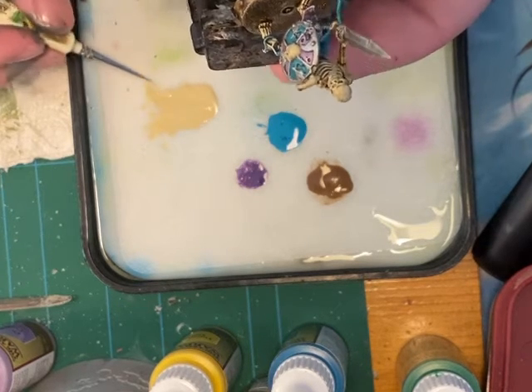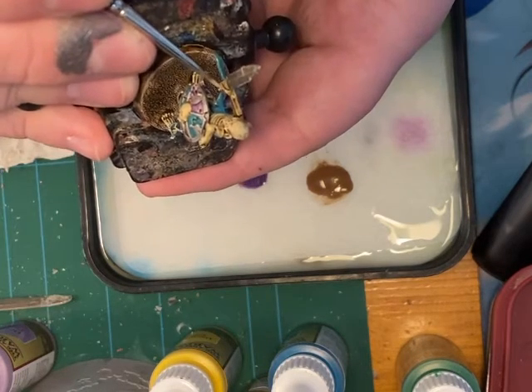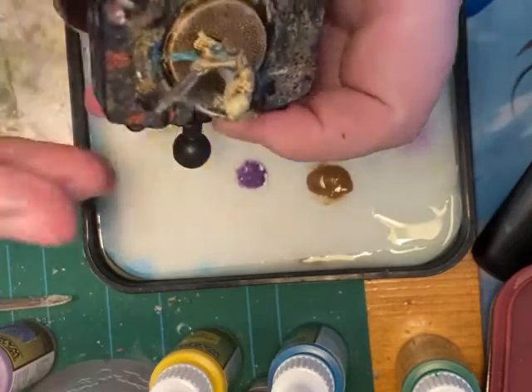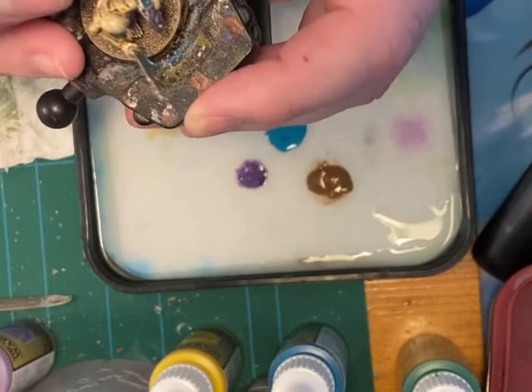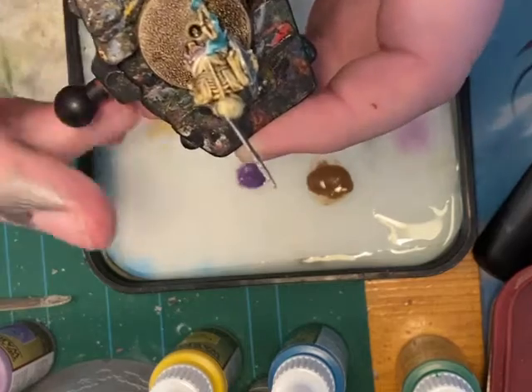Let's check what we missed - just a bit of the arm over here. Go in over here and apply just a bit to the top fingers to make them a bit brighter. He is already looking much more bony than he was before.